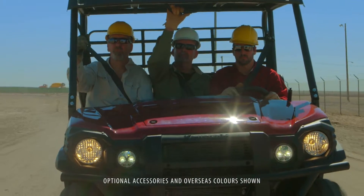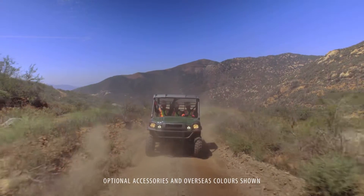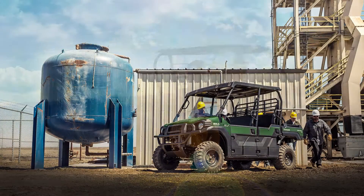While it's also designed to offer handling and well-balanced performance on the trail, tackle your day with the comfort and superior quality of the MulePro DX side-by-side.